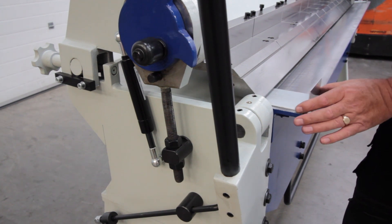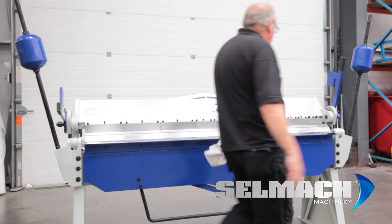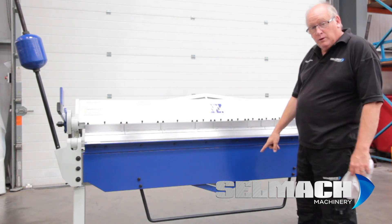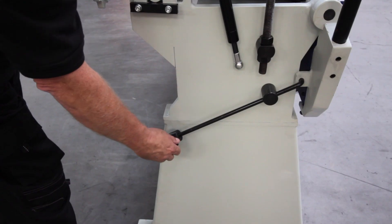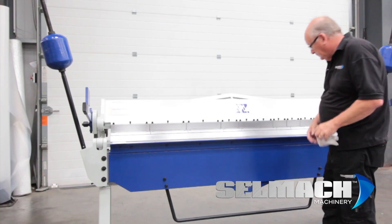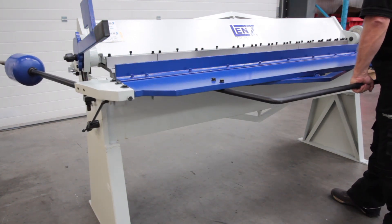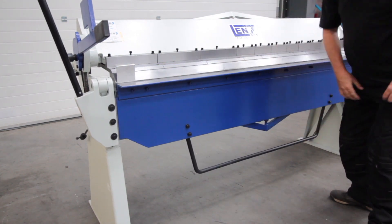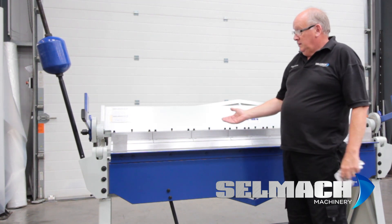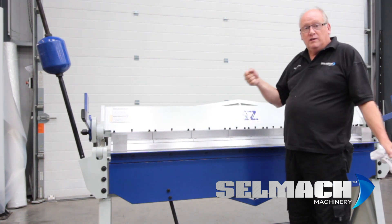Bring the machine down and clamp. We then pull the bottom beam up to the correct angle. There is an angle finder on the left hand side of the machine and that can be set so that you can repeat this fold time and time again. Nice and simple, nice and easy — all because we set the counterbalances correctly for that fold. The tougher or thicker the material, the more the counterbalances need to go up to give you more strength to pull the beam up.